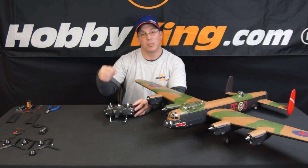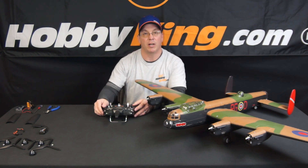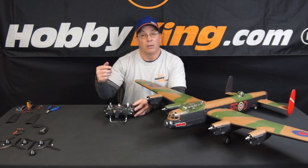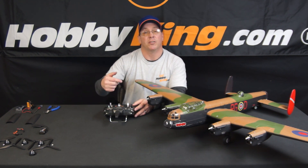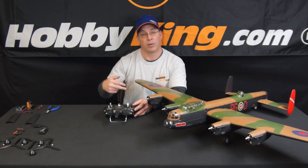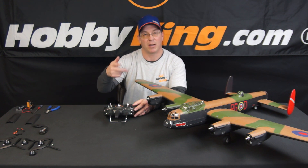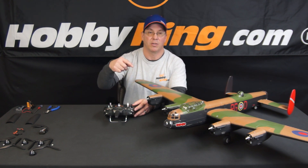The first mix I would set up is mix one: three into six. Once you have that mix set up, you're going to mix in rudder into the channels. Mix two will be rudder into channel three, and mix three will be rudder into channel six — my throttle channels are three and six.